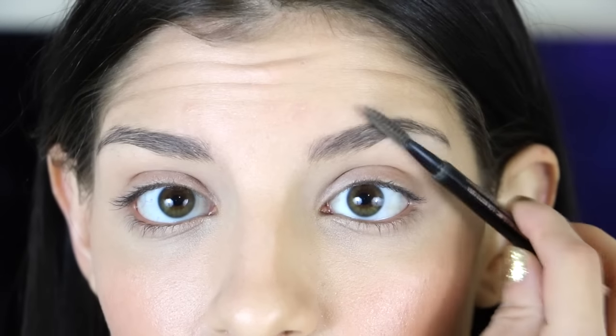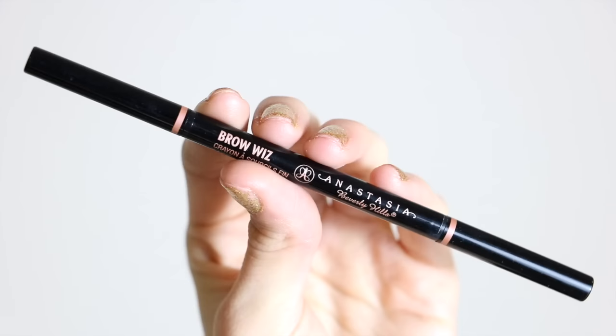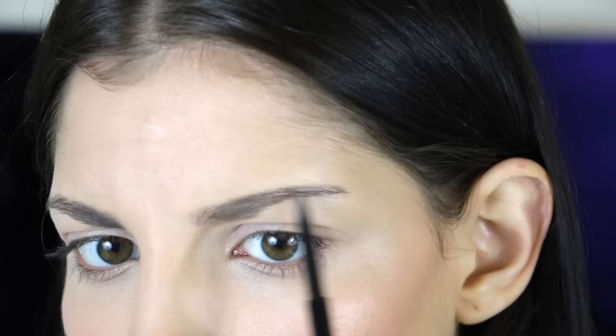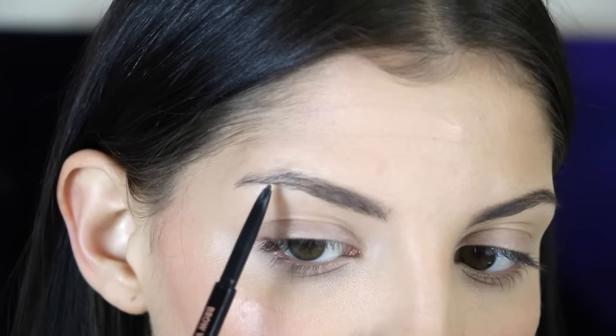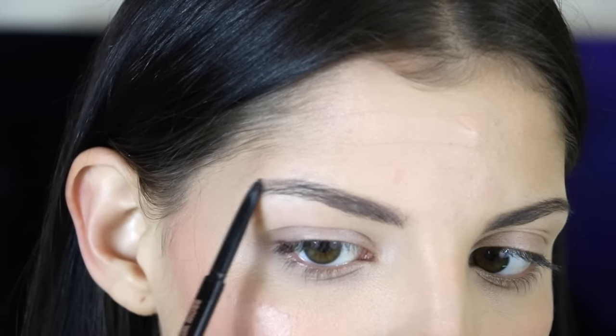Moving to brows, I'm not really going to do much with them. I'm going to grab my Anastasia Beverly Hills Brow Wiz pencil and brush them out a little bit. If there's any extra space where they really need help, I'll go in and touch up to fill in the ends a little bit on both sides so they don't look too sparse — but we also don't want them to look too filled in, just as natural as possible. Then I'll use the spoolie end of the brush to fully blend that out.